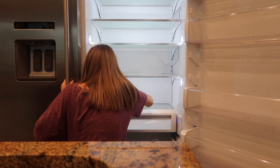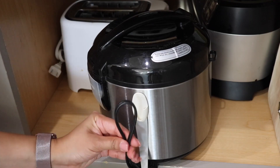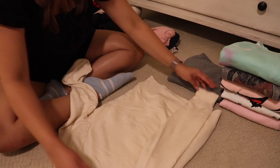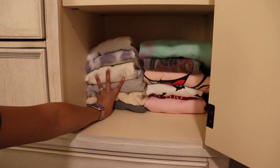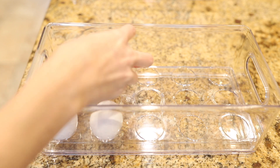I want to pause real quick to mention that today's video is a collaboration with my sweet friend Lorena. She does all things homemaking on her channel — she makes the most beautiful flower arrangements and centerpieces, and one of my favorite videos is her laundry room makeover. Go check her channel out and tell her that Kaylee sent you over.